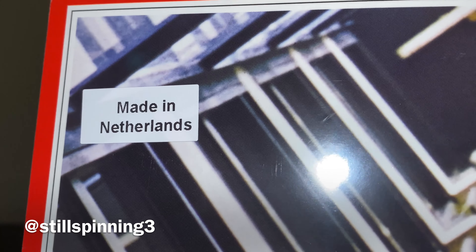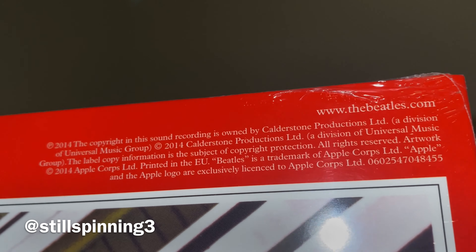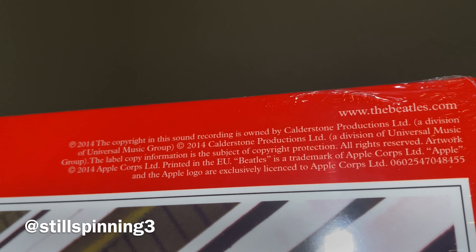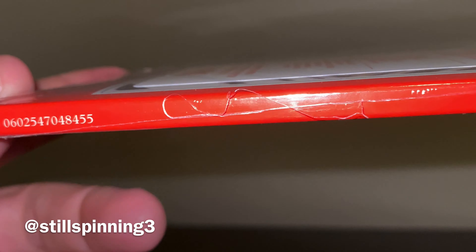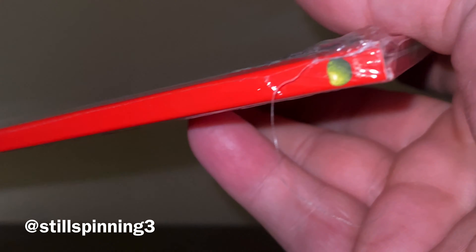On the back side, this is a European pressing made in the Netherlands. You've got the Universal logo and Apple logo. This is a 2014 pressing — 2014 was such a big year for vinyl. There were so many releases: Zeppelin, Iron Maiden did some releases that year. Just a huge vinyl year for repressings.